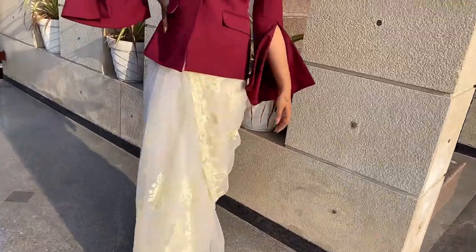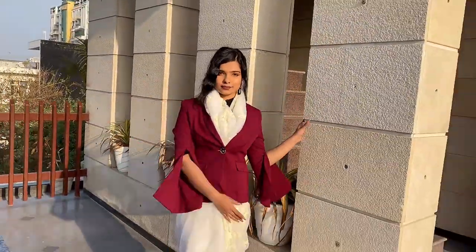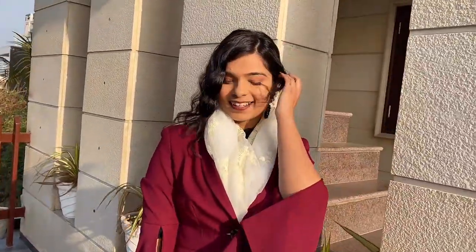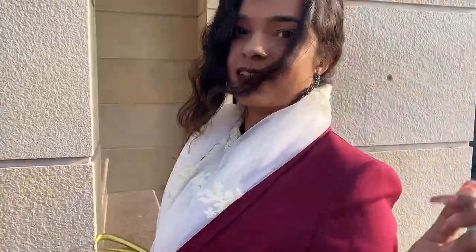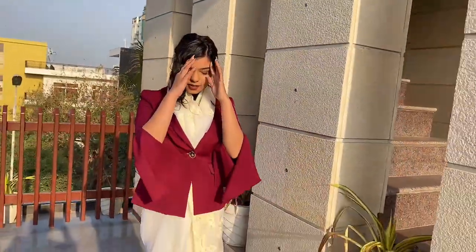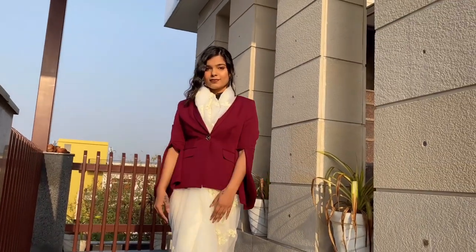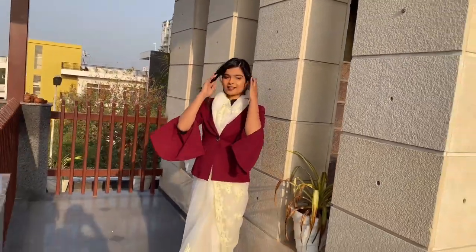For the last look, I went a little formal. So this is a very smart blazer. I have just wrapped it around my neck because if you are at a formal event, a meeting, or maybe a formal party, you are just very comfortable wearing this. I'm telling you, this look was very comfortable. I think this is one of my favorite looks because the blazer is also such a statement in itself.